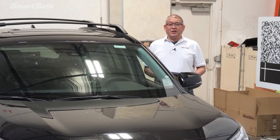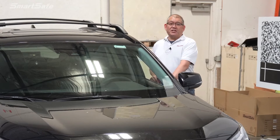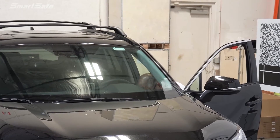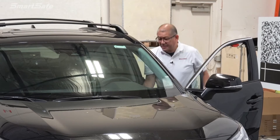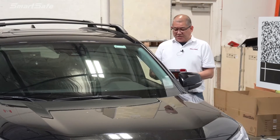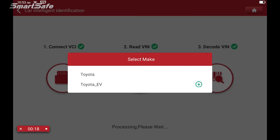As with all calibrations, we'll go ahead and put the VCI into the vehicle's OBD2 port and turn the ignition on to position 2. We'll then click on ADAS calibration and go ahead and choose Toyota.